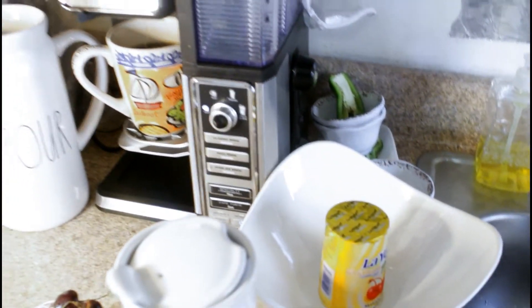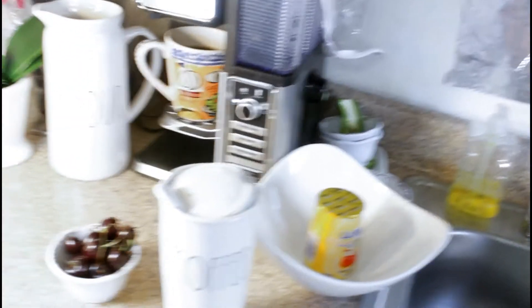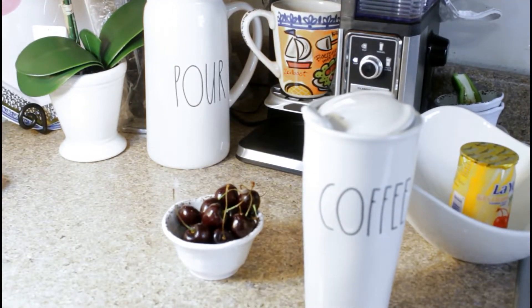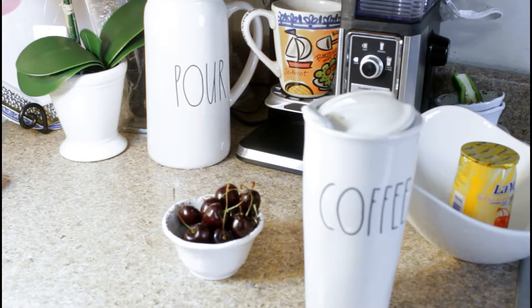So it's just about ready to go. Breakfast is done! So I'm just going to pour.